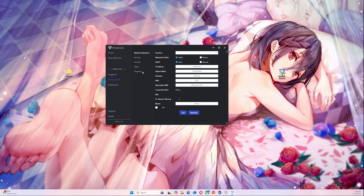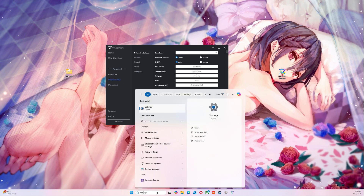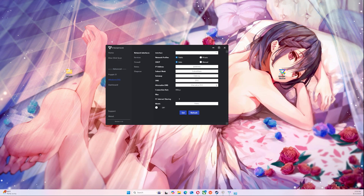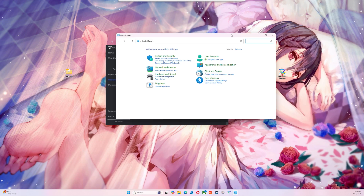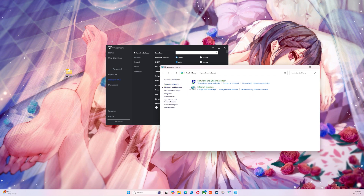Next, you need to go to Windows and select your interface. We've got to make sure we pick the correct interface. So you go to your Settings, then Control Panel, then Network and Internet Connections, Network and Sharing Center.